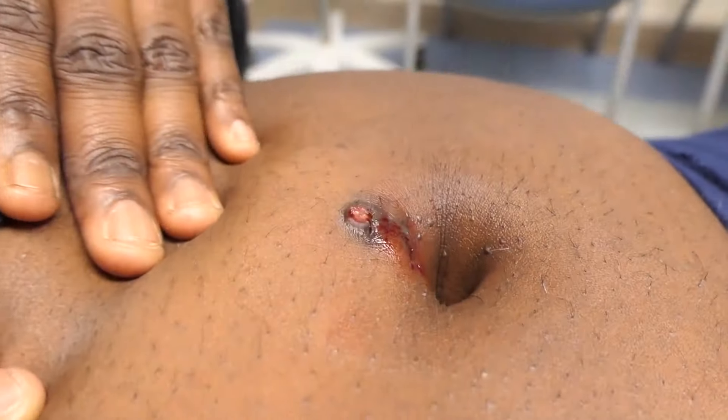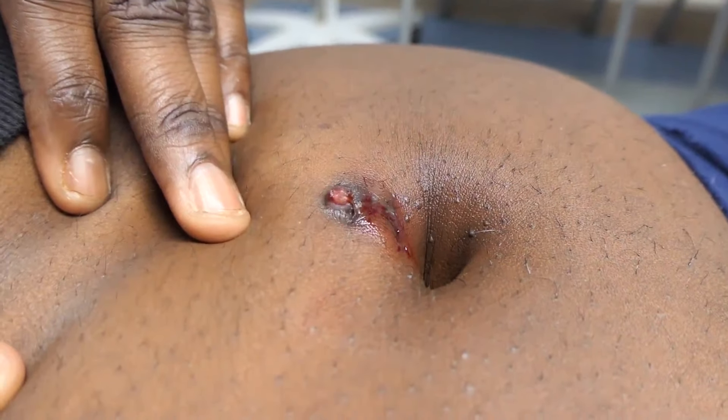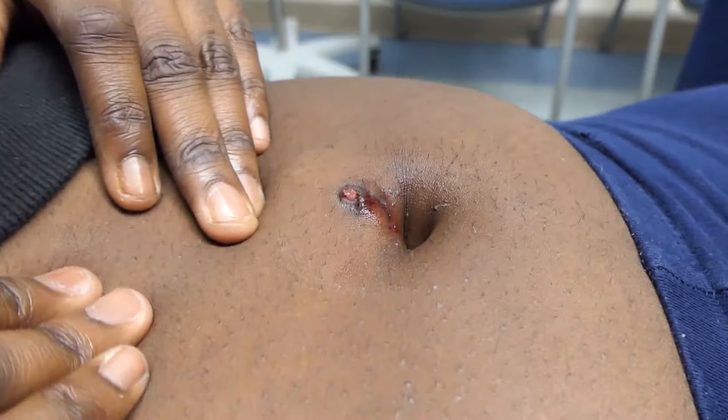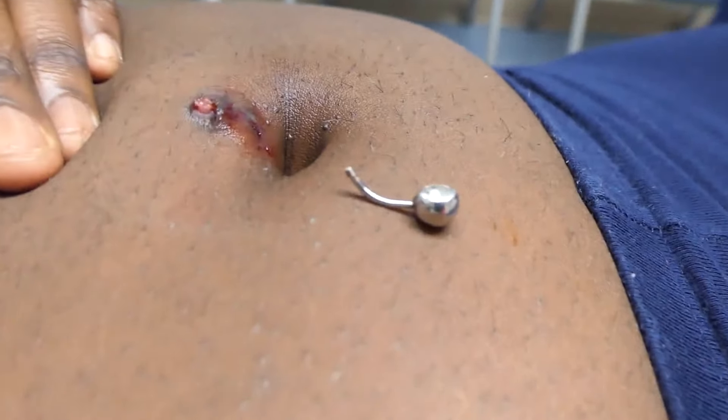This granulation tissue should go away. Put some antibiotic ointment on it — it might be how the body is reacting to the contents of that belly ring.